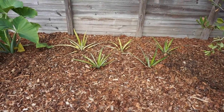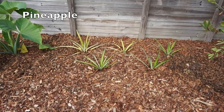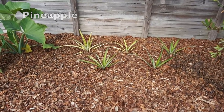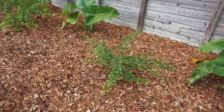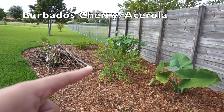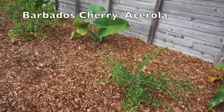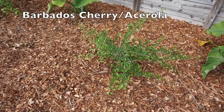Here we have some pineapple plants that haven't produced yet — they're young and were grown from regular pineapple store tops. And then we have one Barbados cherry tree and a second one, both grown from seed. It's also known as the acerola cherry.